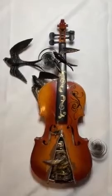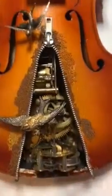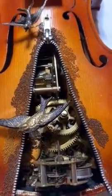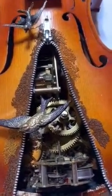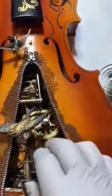Some of the things that I use a lot as far as tools are a Dremel tool. I used a Dremel tool and a woodcutter to cut out this part of the violin. I added the zipper afterwards and I have mounted everything inside where it does not come out.